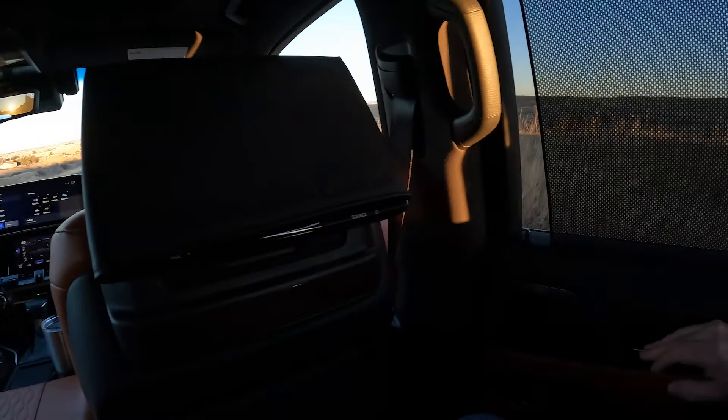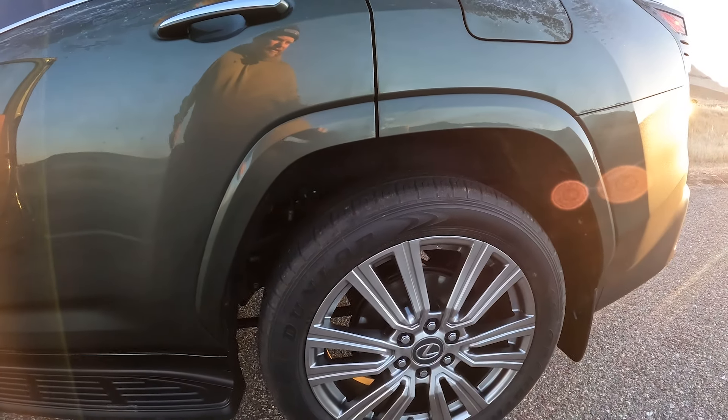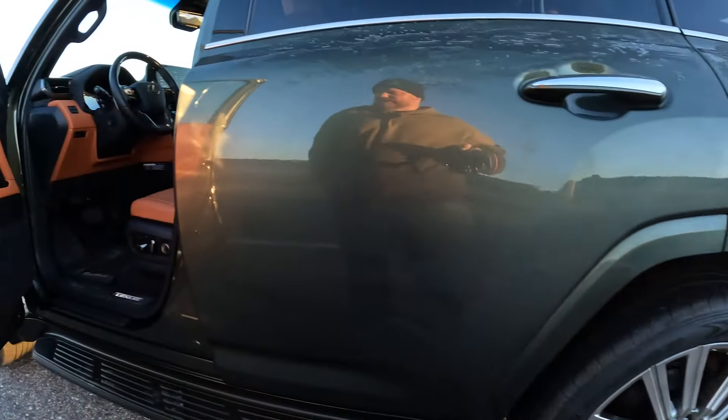We have these 22-inch tires and wheels here too — really a nice look. I really like these wheel and tire combos.